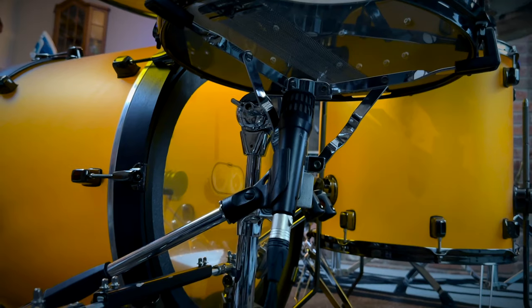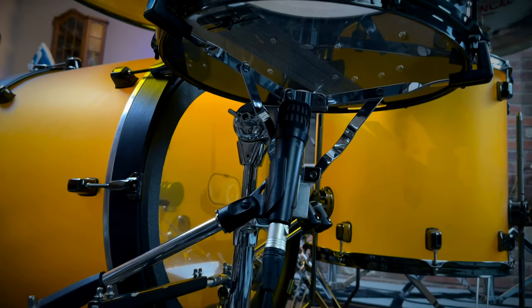For mic placement on the snare bottom, I have it pointed directly in the middle of the drum. This is a cool tip I picked up from an audio engineering friend: he has the microphone following along the snare wire, so it picks up more of the wire rather than the drum itself. I have it positioned right along the length of the snare wire.